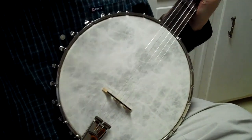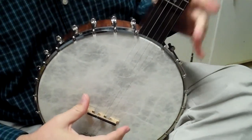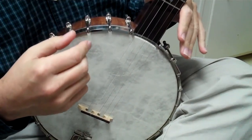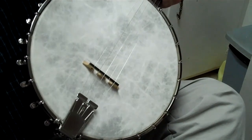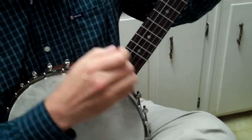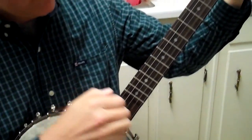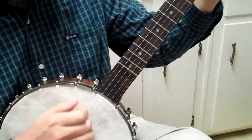The only thing I've changed, which I'm prone to do, is the bridge. It comes with a standard 5/8ths bridge, which is a little low for me in the way I play claw hammer. So I put a 11/16ths on — it's just a standard Grover bridge, nothing special, just off the wall. It sounds good up over the scoop, and it sounds good played up over the head too — it's a little brighter of course.